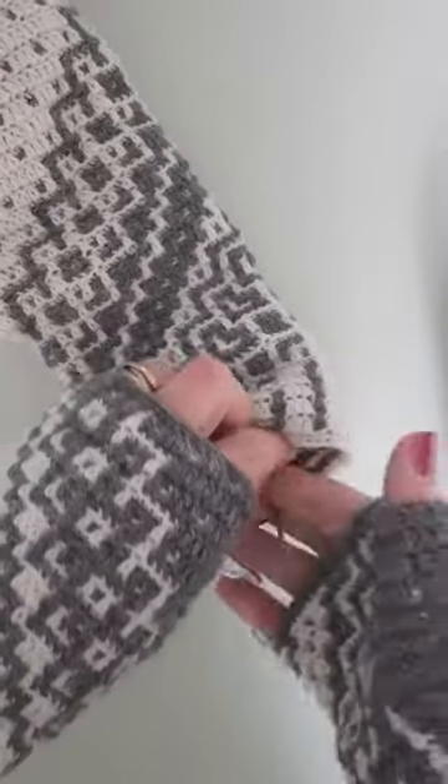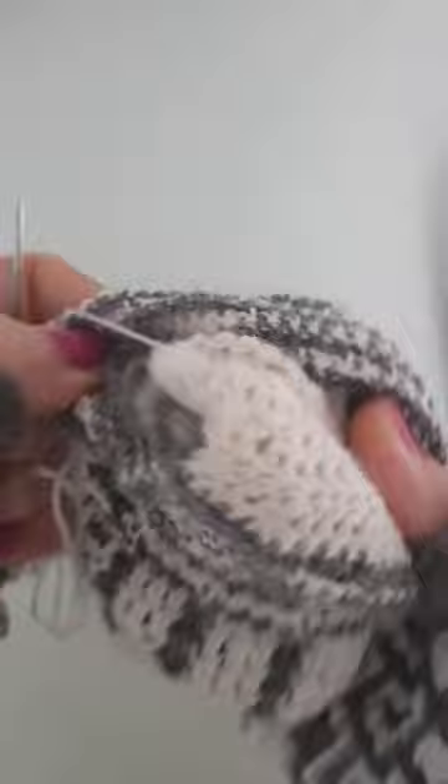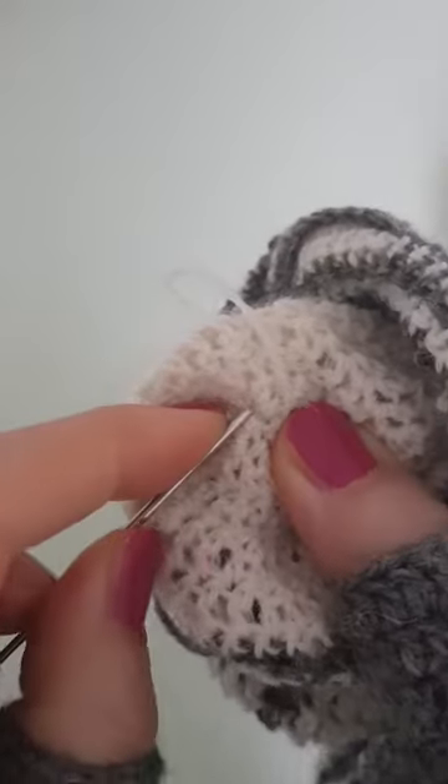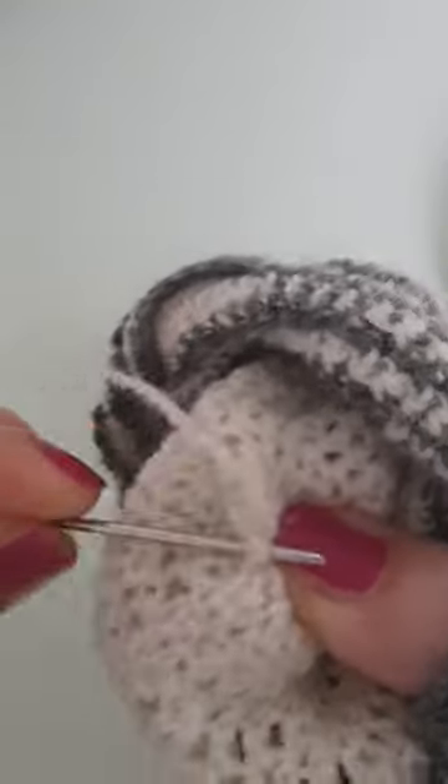I will link to the pattern in the description when the pattern is live. As you can see, I've also made these fingerless gloves, but I always like to have the option of a full mitten as well. So I will simply tie it off here, and it will be done very nicely — there you go, all closed up.